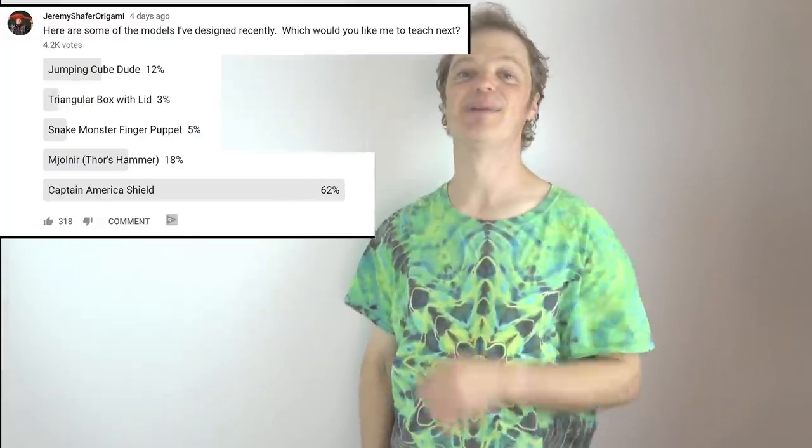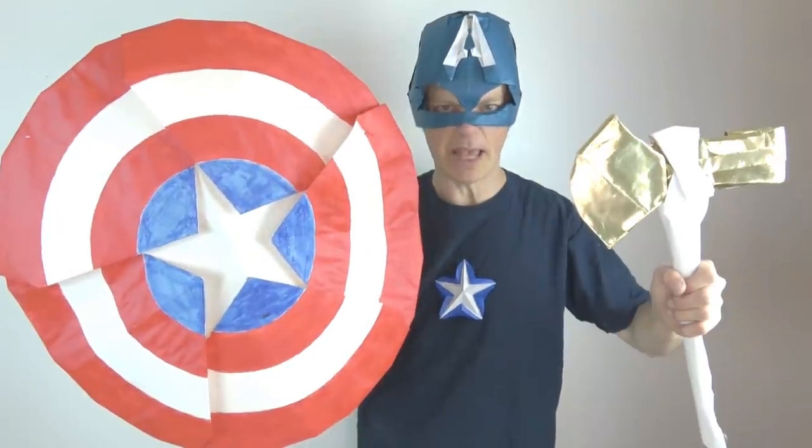Hey guys, what's up? So my latest poll on what to teach next, the Captain America shield won 62% of your votes. So in this intro I wanted to dress for the occasion, so I ordered a Captain America costume online, but it's not going to come for another week. Avengers, assemble.